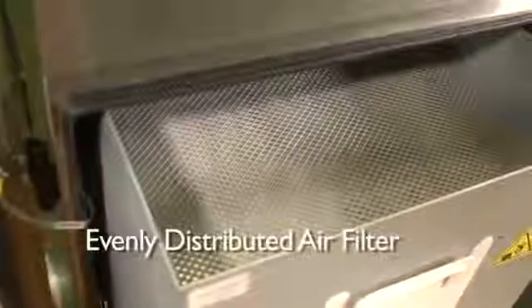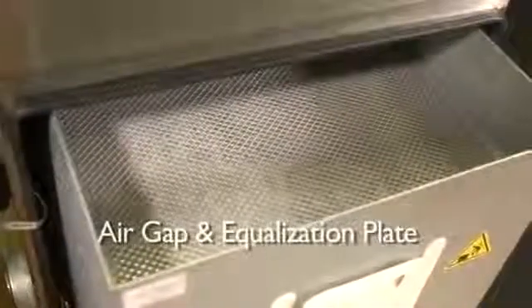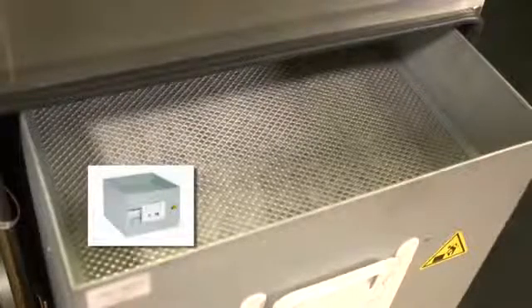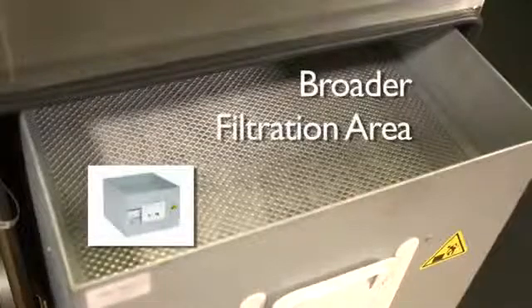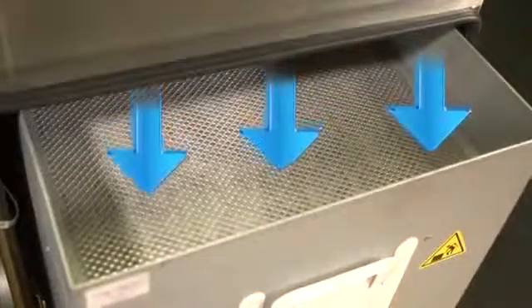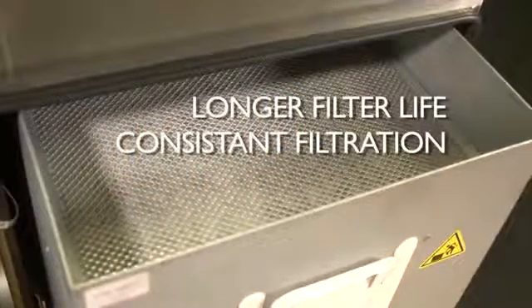When designing our main filters, Purex engineers understood the importance of evenly distributing air across the entire filter face. This was achieved by incorporating an air gap and equalization plate into each filter. If the filter was placed directly next to the incoming source, it would only allow a small section of the filter to treat air. When air enters the Purex main filter compartment, our design provides room for the air to naturally move across a broader area, allowing for dispersion of air across the entire filter area. The result is longer filter life and consistent filtration results.